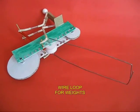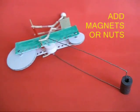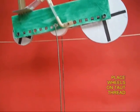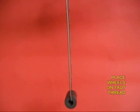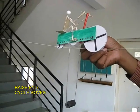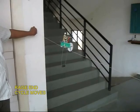And finally, place a long wire loop from the center and place heavy nuts or ring magnets. This will weigh the entire assembly down. Place the bicycle on a taut thread and, because of the low center of gravity, it will balance.